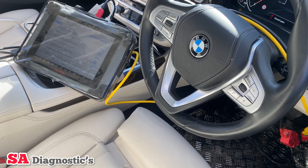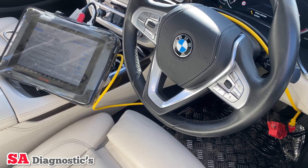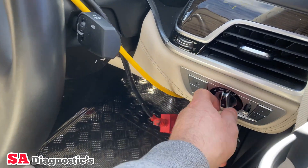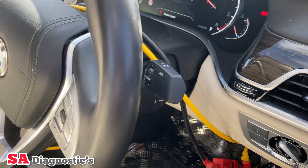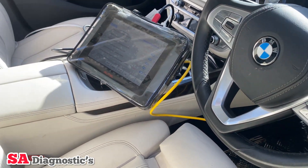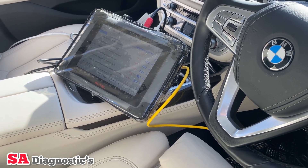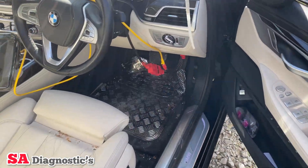Today I'm working on this 7 Series 68 plate — it's a pre-LCI model — and the issue is the headlights have been changed. Neither of them really works; it comes up with a light failure. Both headlights have been changed, and I'm going to use the HOTEL machine to program and code them in. I'll show you the steps of how to code anything BMW.